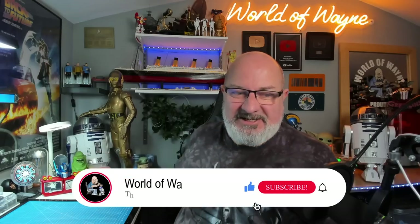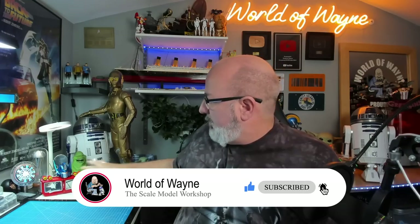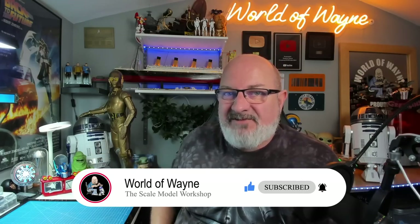Hi all, welcome to my channel, welcome to my world. I have got Pack 1 of Agora Models Optimus Prime built here, all ready to go. If you haven't seen that video, I've put a link up here so you can see it. Today I'm going to be doing Pack 2 — I've got it here of the Optimus Prime.